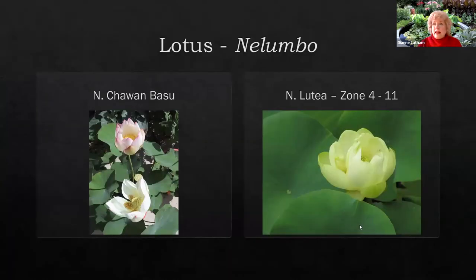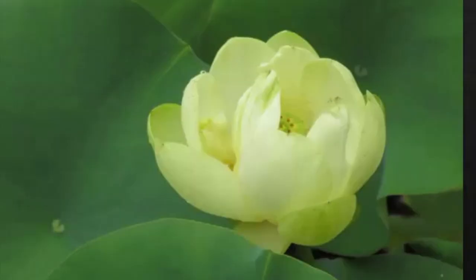The first plant I want to talk about is the lotus. Many may not realize, but Minnesota does have a native lotus — if by that definition you mean a plant growing in Minnesota prior to European settlement. However, this lotus, the yellow lotus, Nelumbo lutea, was brought here by Native Americans. It was not native to Minnesota. They brought it up as they moved along the Mississippi River, and it's only found in locations where Native Americans had established villages.